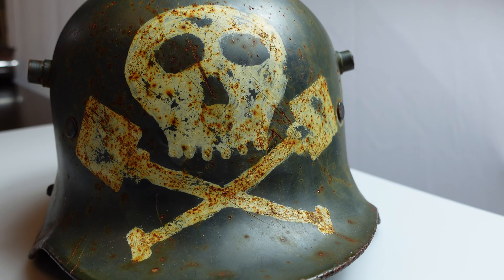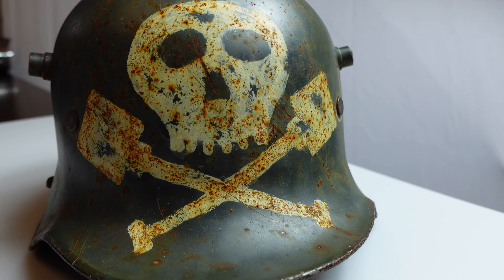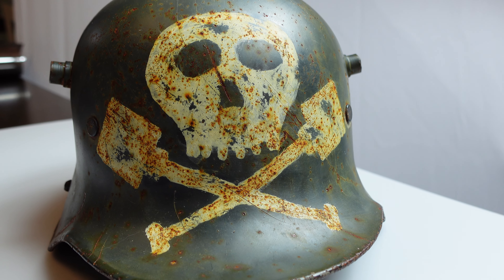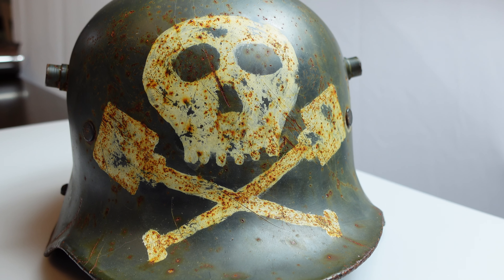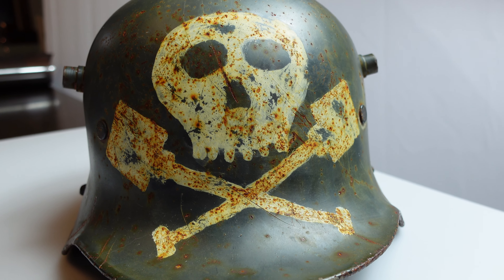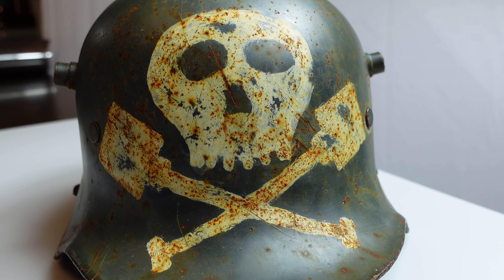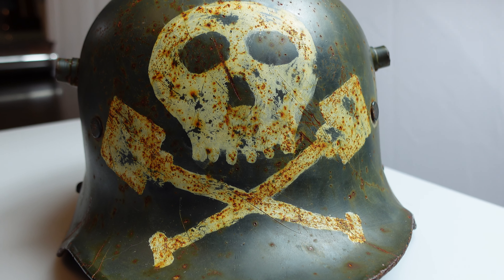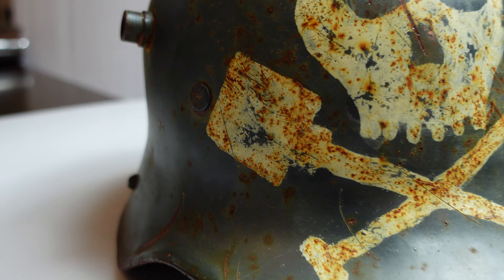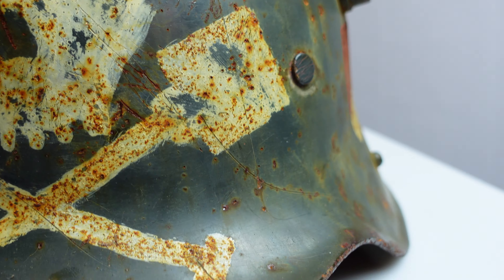They join up in paramilitary organizations and cause trouble. And that's what the Free Corps did. The Free Corps liked to fight with the communists. There are all kinds of stories of violence that they did, and all kinds of shenanigans where a lot of people were hurt and sometimes even killed. They used this insignia on a lot of their equipment — I've seen it on tanks, on uniforms, and certainly on helmets like this.